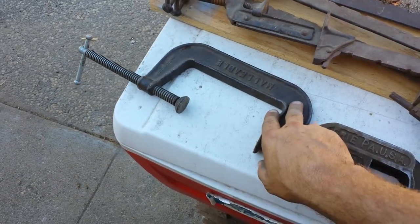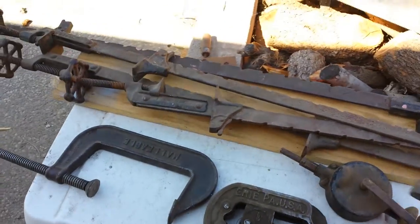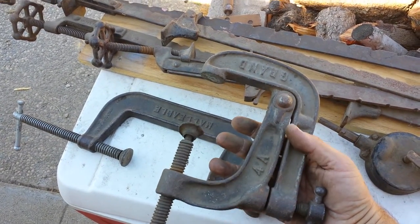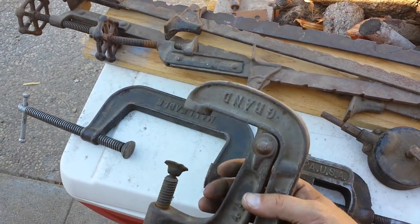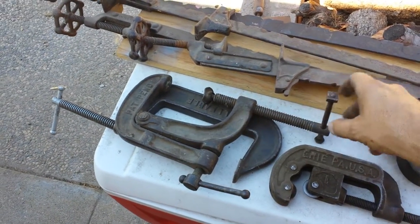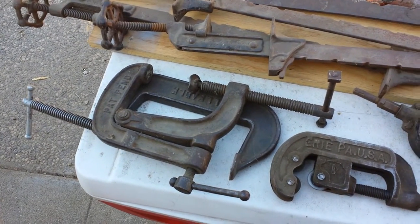There's also a nice big C-clamp, and one of the more unusual things he brought over was this thing — it's a C-clamp with another clamp kind of built into it. I've got to look into it. It says there's a patent pending here. I imagine they probably didn't need to worry too much about that patent, because you sure don't see these anymore.